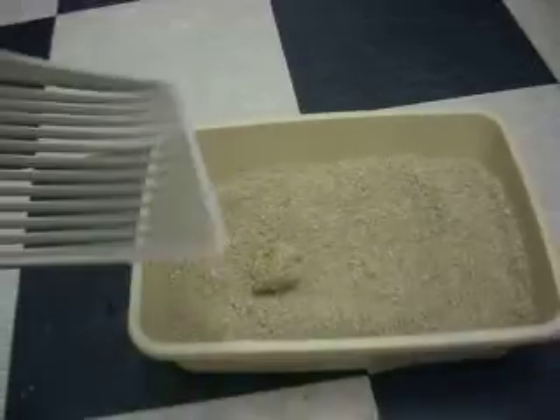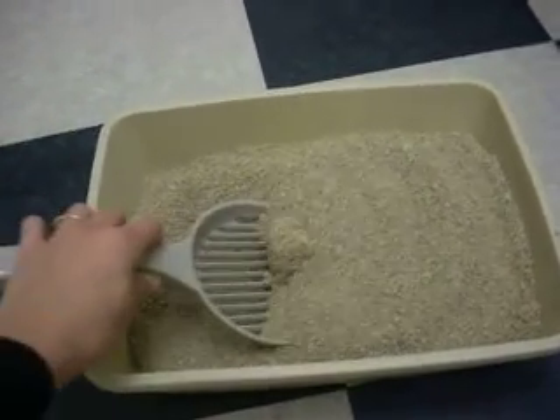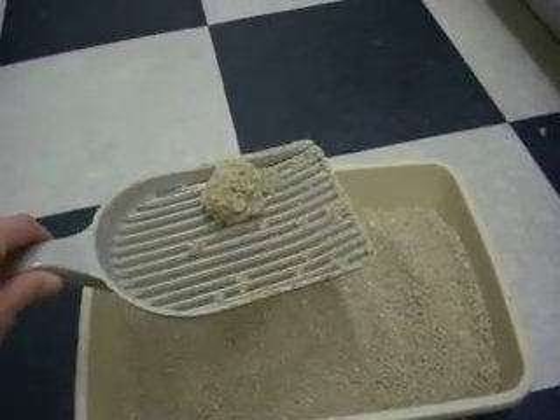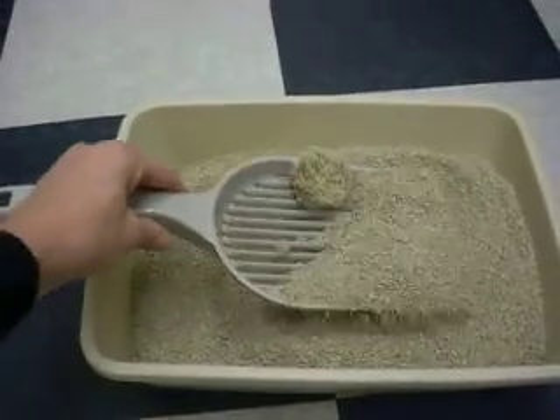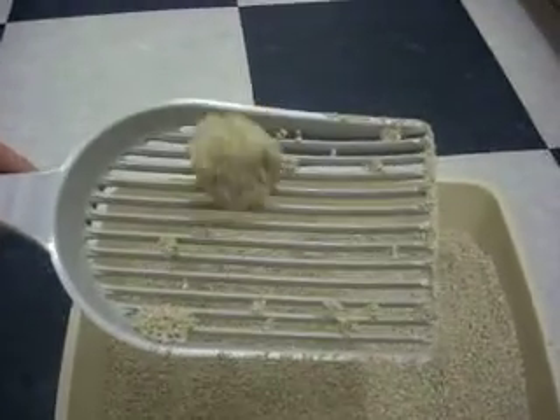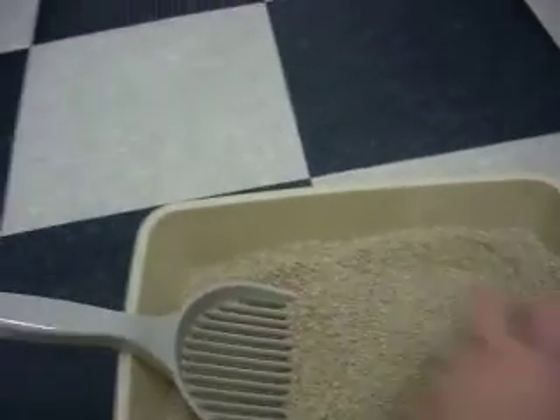And here is our Litter Lifter. It goes super easy — it doesn't even hardly push the box when I'm pushing through it, and the litter just falls through. It gets all of the different sizes of clumps with almost no litter left, except if you tilt it to the side, stuff will fall out. So don't do that.